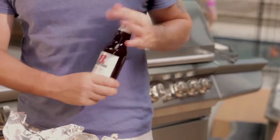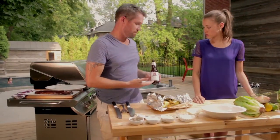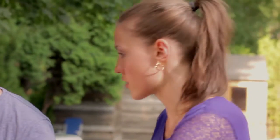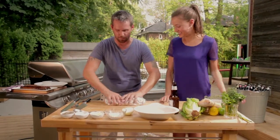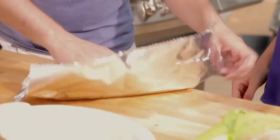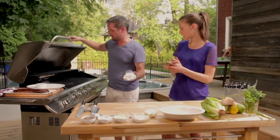Grab a beer — you can use red as well, it will change the taste. It's all personal; I really like the white for this dish. Pour the beer into the foil opening and drink the rest. Then wrap it up — I use two layers because I'm going to flip them often. Make sure you always wrap the sides. No need to do any holes in it. Step one completed.